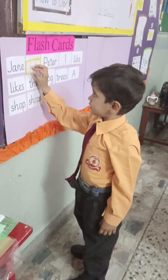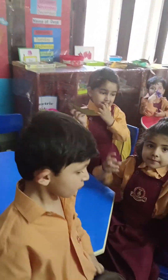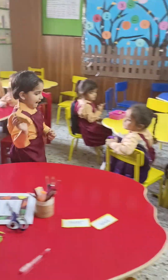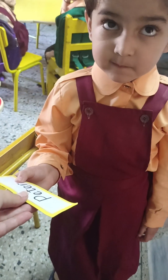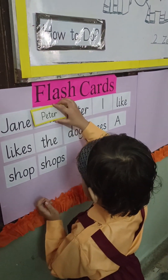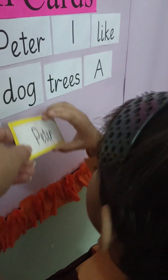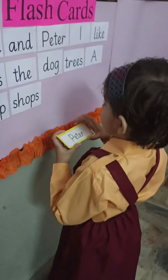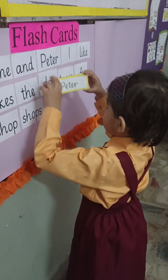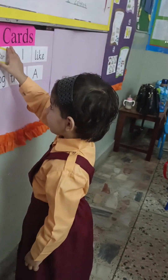The next one — Zahra, you have the flash card. Okay, come with your flash card. Yes, show me your flash card — what is this on your flash card? Yes, this is 'Peter.' Okay, now pass 'Peter' here. Match. Look at the flash card carefully. Yes, very good — what is this? 'Peter.' Clap for Zahra!